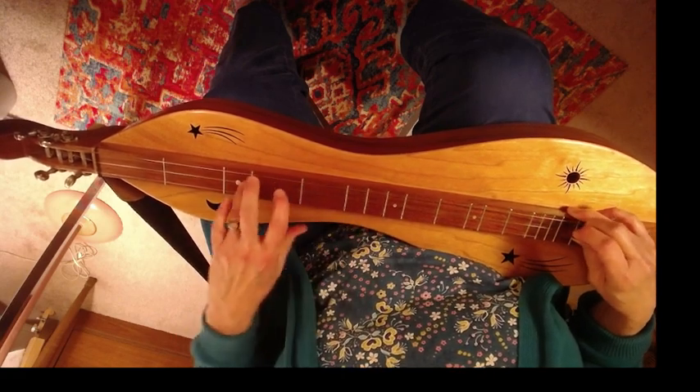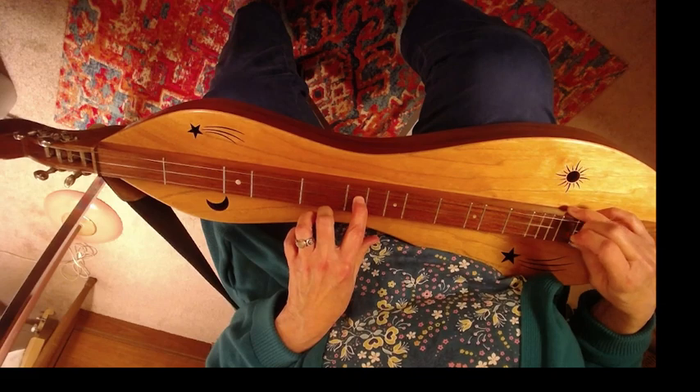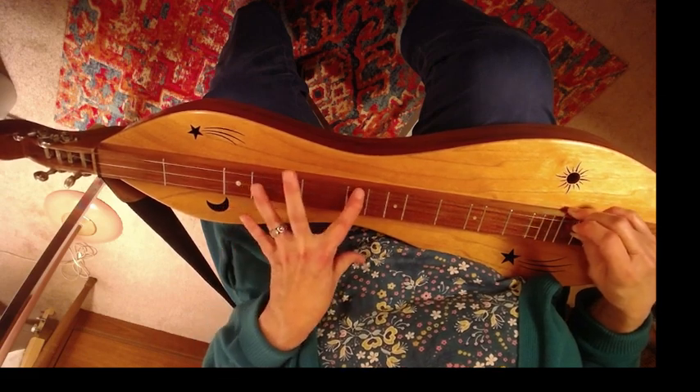Middle string three. Go down now. Over to six.